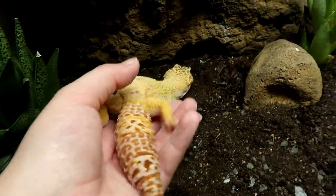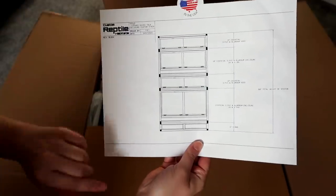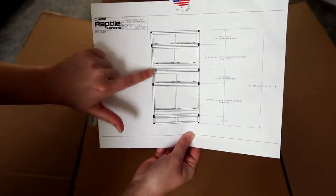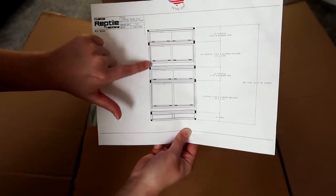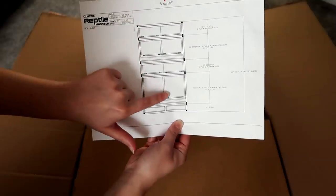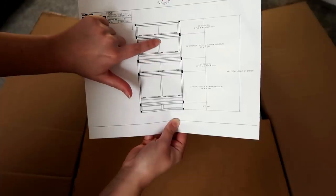Here you can see the plan for what we're doing: we've got the stand, we've got Diego's tank, we've got the spacer. So next we need to build Gizmo's tank. The difference between Gizmo's tank and Diego's tank is that Diego's is 24 inches tall and Gizmo's is 18 inches tall.